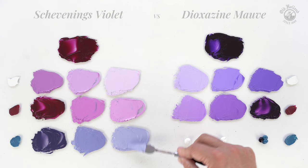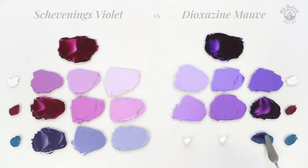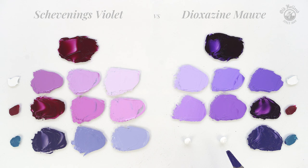The same turquoise does not mute down the Dioxazine Mauve so much, because of its dominant tinting strength. But we do see the color temperature getting cooler, giving violets with a more bluish undertone.